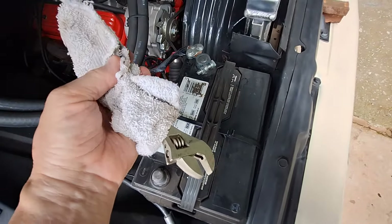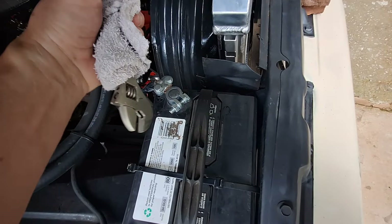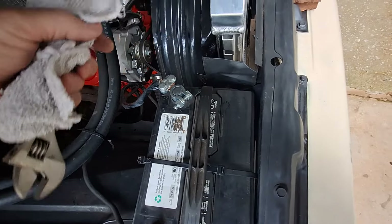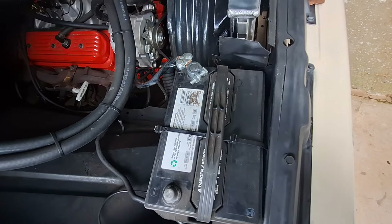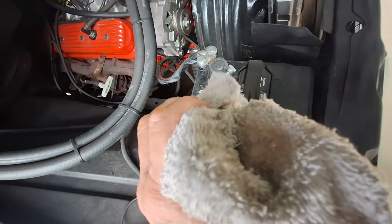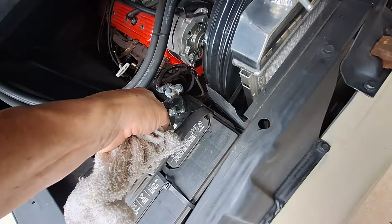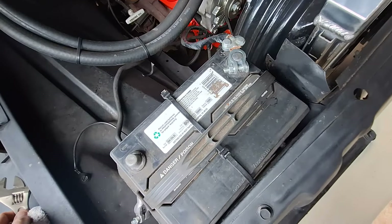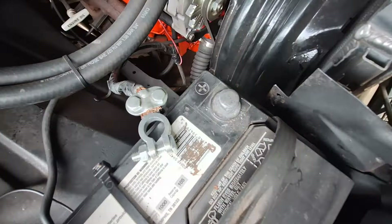Depending on your vehicle, there might be a piece of metal close by. If you touched the negative cable to it, it would create a full circuit — you don't want to do that. This cable doesn't have any coating, so I'm being very careful. I'm opening it up a little more — it doesn't take much to get it loose. Got it.